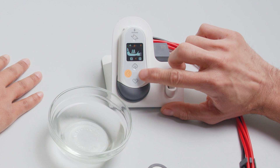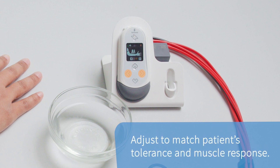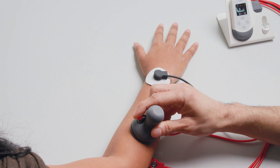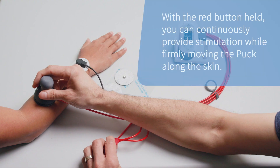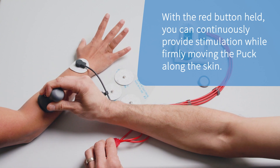Set the intensity to the puck by pressing the left and right arrow buttons on the stim. Starting at 10 is a good baseline, but the intensity can be adjusted to match patient tolerance and muscle response. Stimulate muscles on the forearm by placing or holding the puck firmly onto the skin and pressing the red button. With the red button held, you can continuously provide stimulation while firmly moving the puck along the skin.